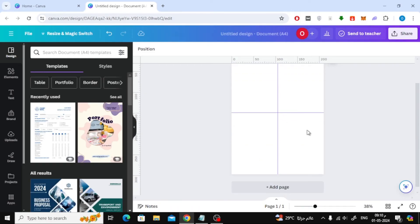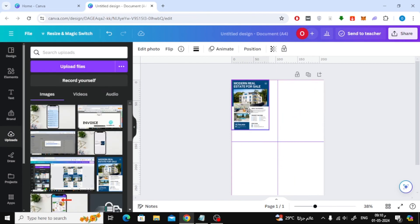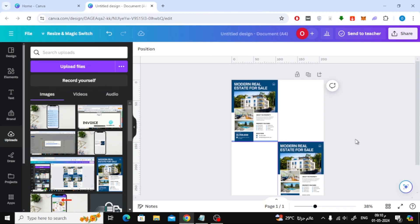Now as you can see we have split the page in half. You can now start designing. Thanks for watching and don't forget to like and subscribe to the channel.